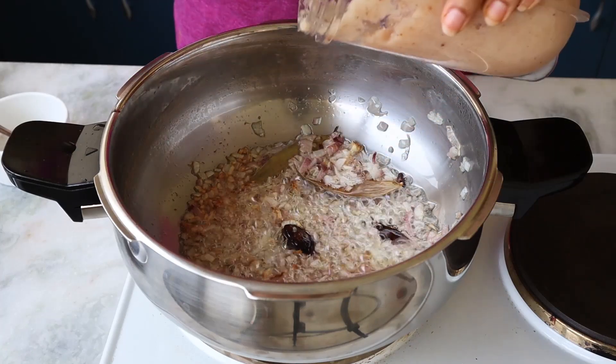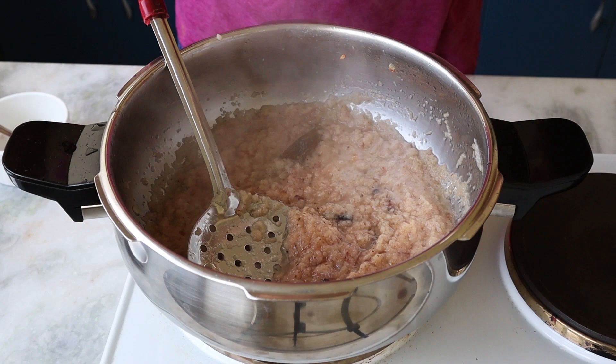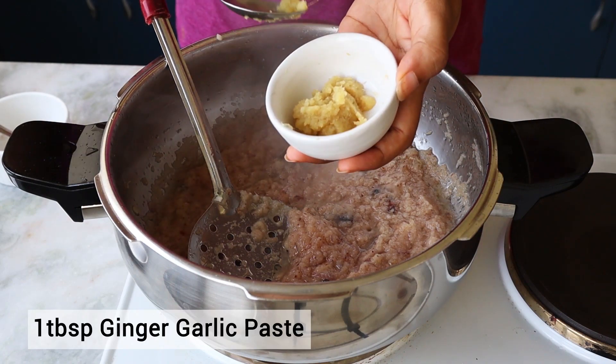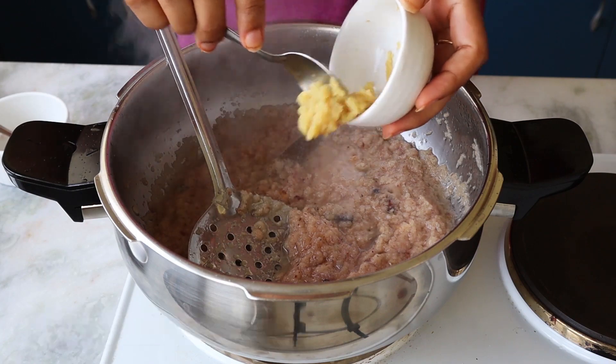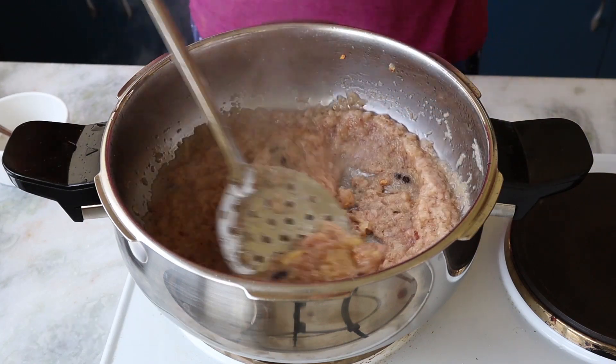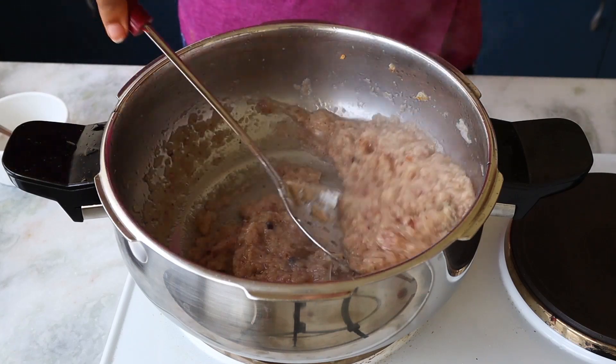The onion is almost done, so now we're going to add the paste we made initially. The ginger garlic paste really enhances the flavors of the meat, so I'm adding it again here. Now we're going to cook our masalas together — this is the most important step and it's going to take some time.